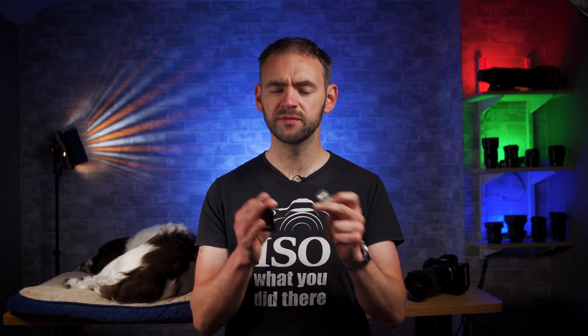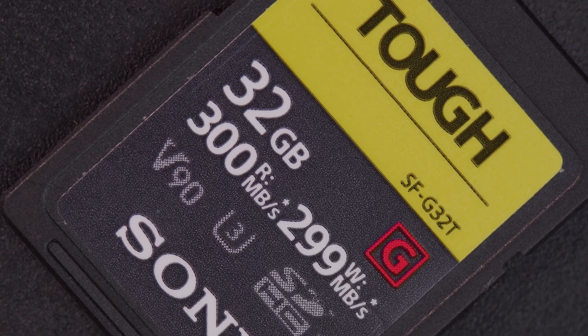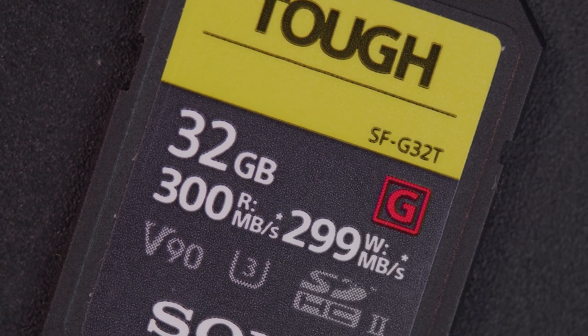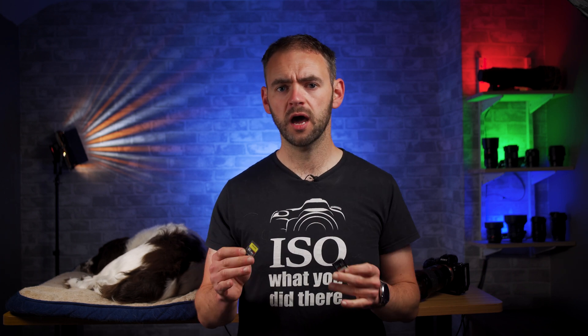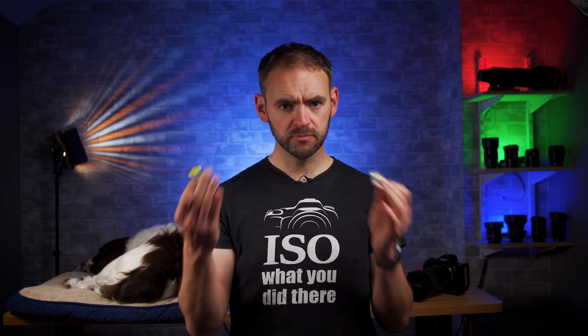By comparison, the Sony SFG card has a maximum read speed of 300 megabytes a second and a write speed of 299, which means the read speed is nearly double that of the UHS-1 with the SanDisk card reader, and triple the read and write speed of most UHS-1 cards in any normal card reader. So surely this card is three times better? Not necessarily.